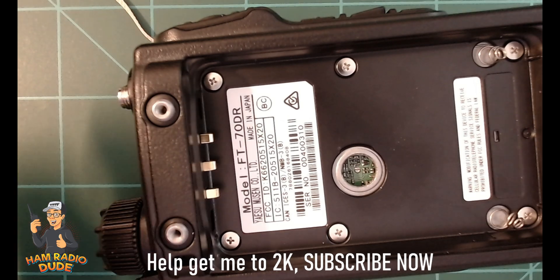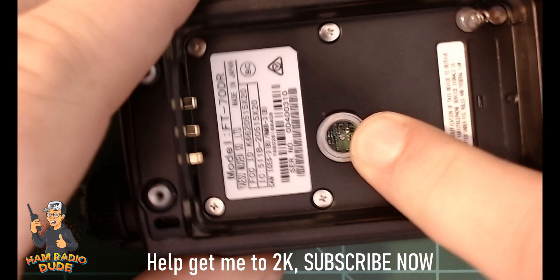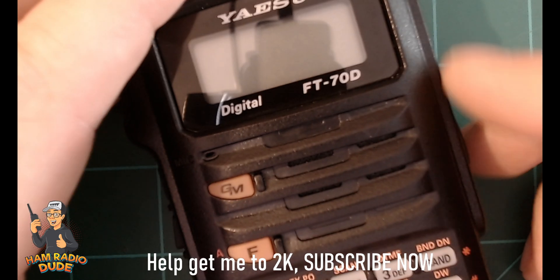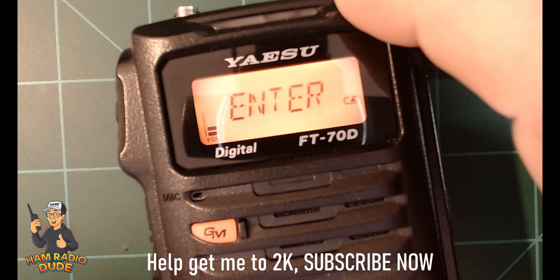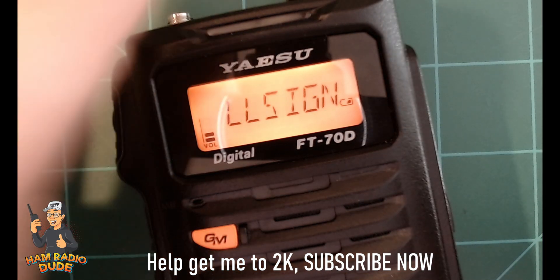Now I'm going to put the battery back on. I didn't notice that the spring on the lower right-hand side was kind of crooked or bent — I'll correct that later. Anyway, I put the battery back on and turned the radio on. This was the first indication that everything went well: when you turn the radio on it asks you to enter your call sign.